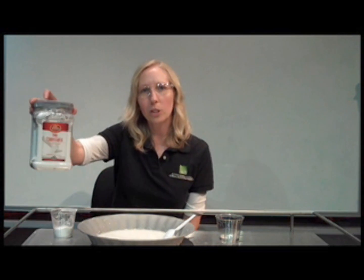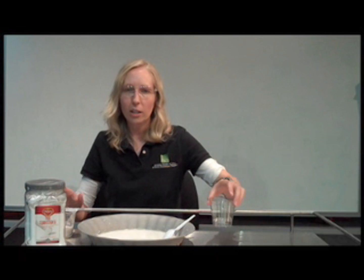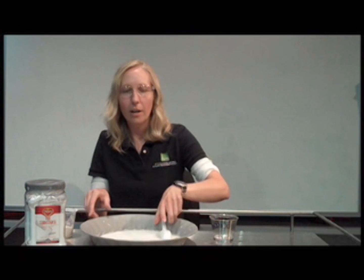Here's what you'll need: 3 quarters cup cornstarch, a half cup of water, a bowl, a spoon, some newspaper, and don't forget to ask adult permission.